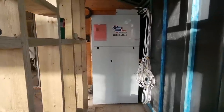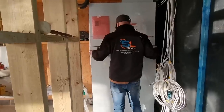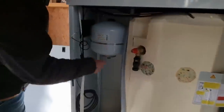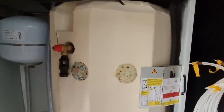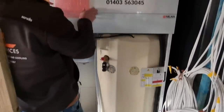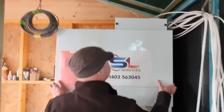So the unit has landed and I want to know what's inside it. The front panel comes off, and just in there they've actually mounted the expansion vessel. You've got your temperature pressure relief valve in there. That's a 180-litre unvented cylinder. The controller's just behind there - that lives in there. There's an internet gateway on the top, that means you can operate the thing off your phone.